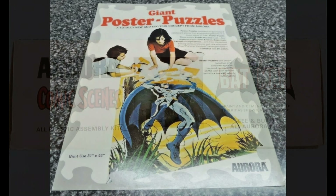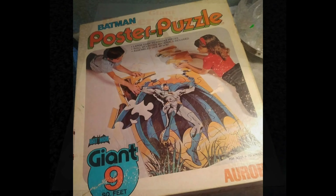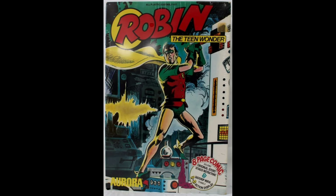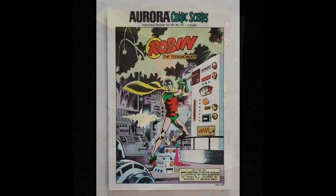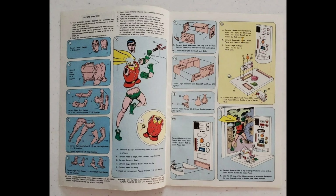There's a promotional flyer for Aurora's 1974 giant poster puzzles. Here's the actual giant poster puzzle in box — it's nine feet long. And here's the 1974 Comic Scenes Aurora Robin model kit. There's a built-up example, and his Comic Scenes mini booklet.